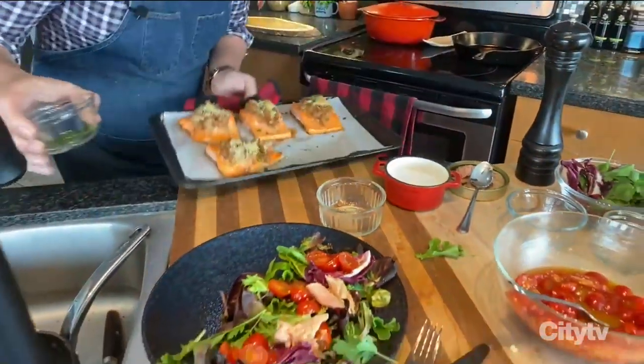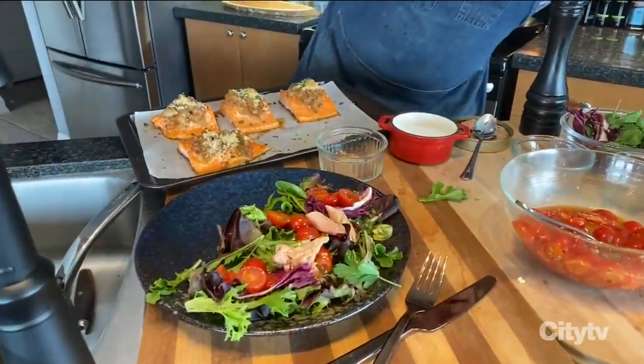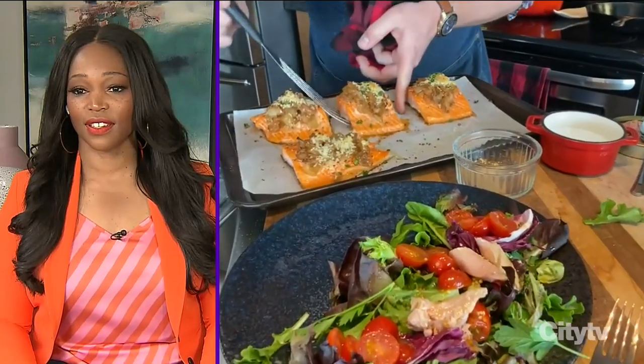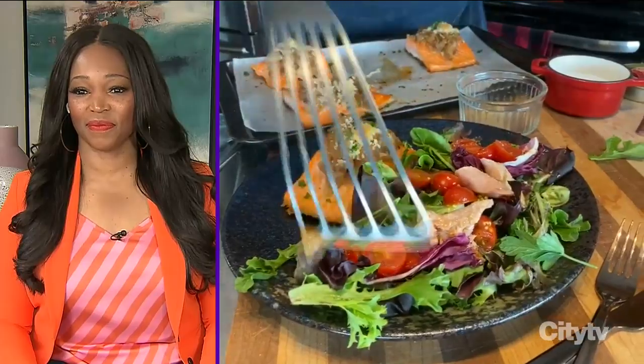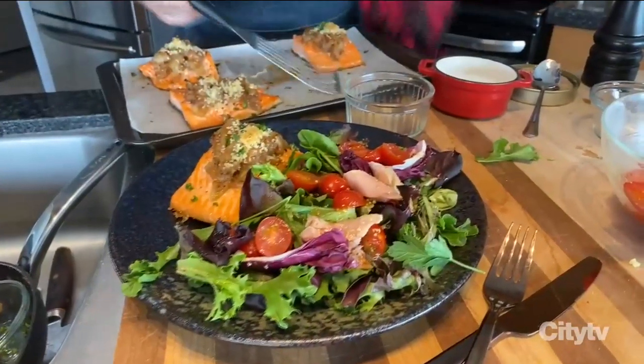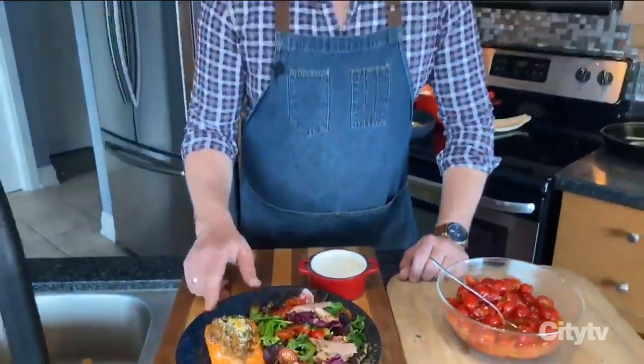Just plate it up — right onto my plate. How gorgeous is that? This is the kind of food that we need right now to bring us out of this. I think it looks incredible, Paul. Thank you so much for that. And of course, you can always find these recipes on our website — that's cityline.tv.